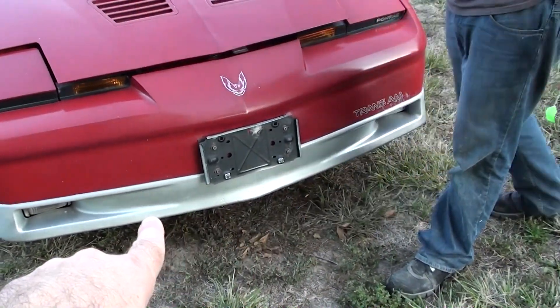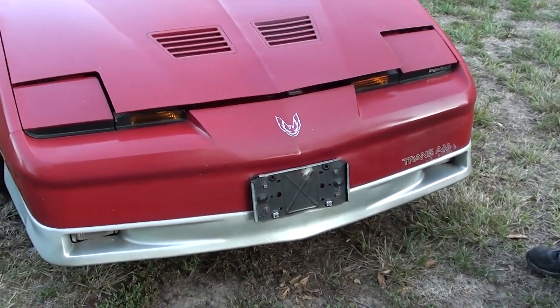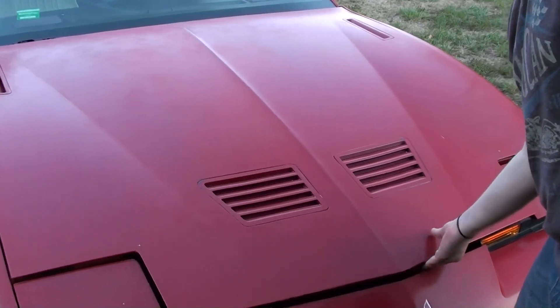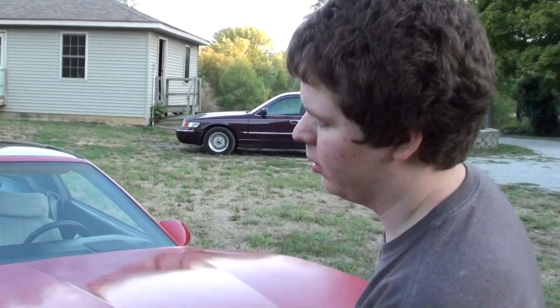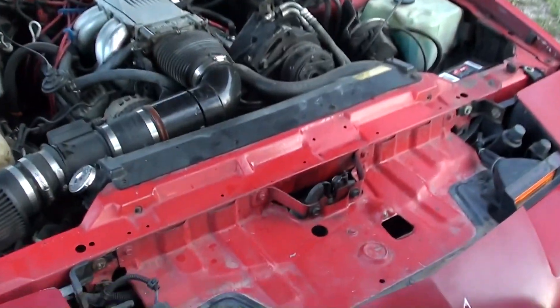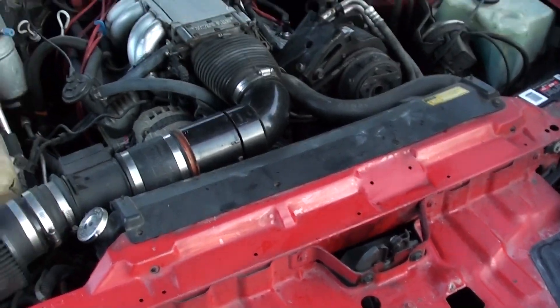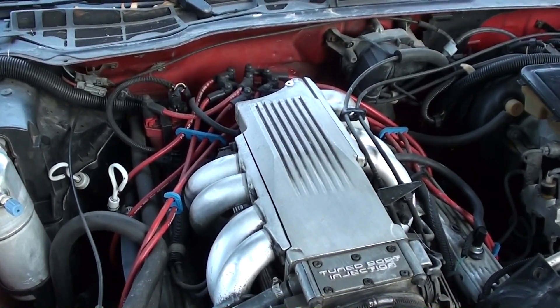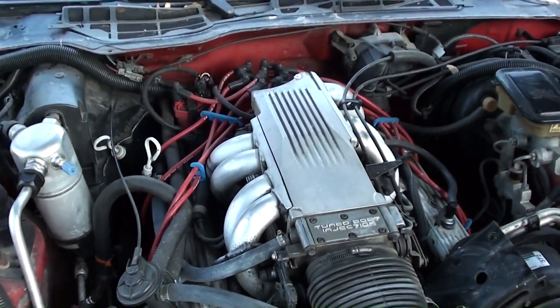He did a quick sand on that silver and sprayed it just to make it all uniform — it does look better. I did some work on the hood release mechanism because it was having a hard time letting go, and it works a lot better now. He's got that all cleaned up and oiled up, and tonight he's going to clean the intake up.